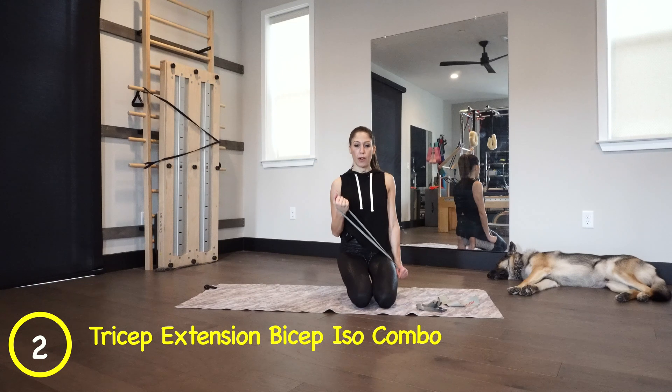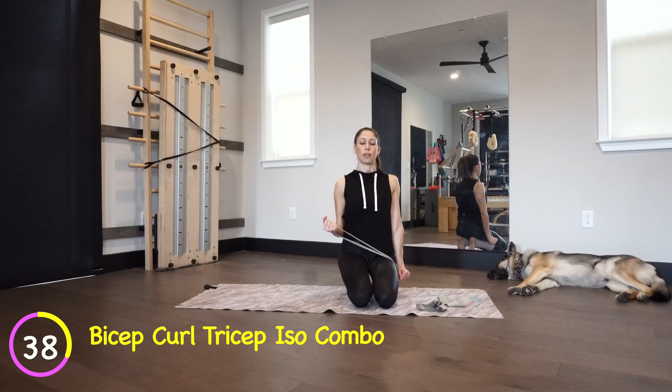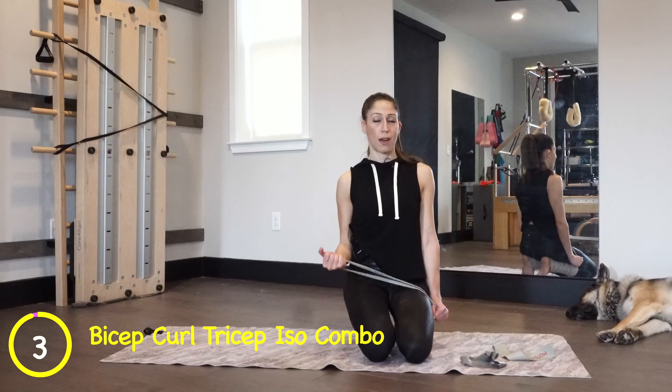Hold it right there. Now bicep curl that arm down and up. Really focus on that tricep holding the left arm down. As my right arm goes down and up, I can feel the tension trying to pull it, but I'm not letting it — I'm keeping it out. Bicep curling down and up, pulling the shoulders back, nice tall spine. Make sure your palm faces the way that lets you feel most of the belly of your bicep — everyone's different. If you feel anything weird in your rotator cuff, you probably have too heavy a band.